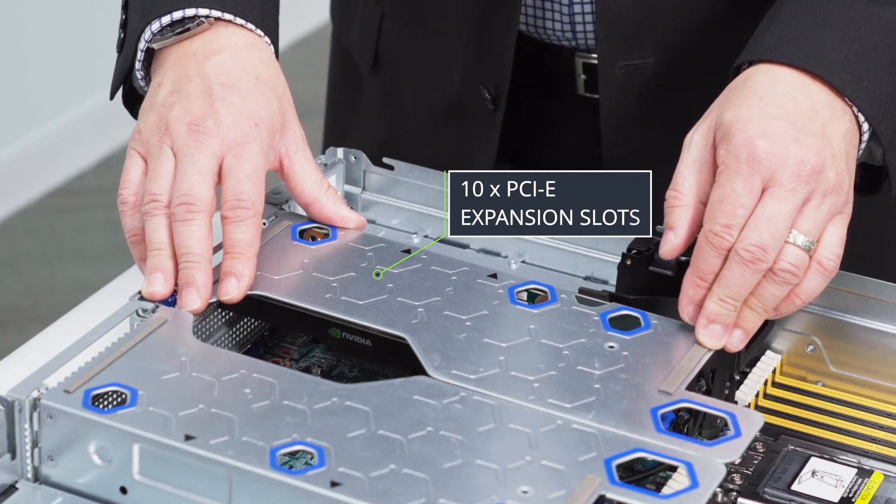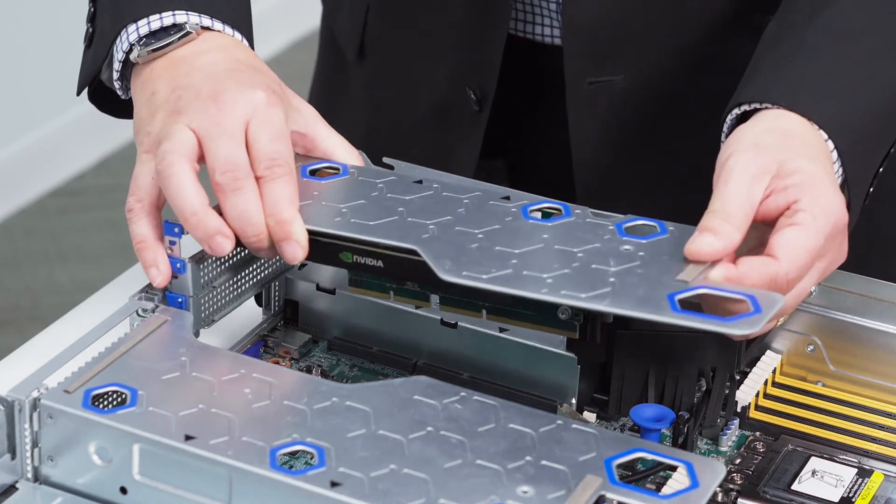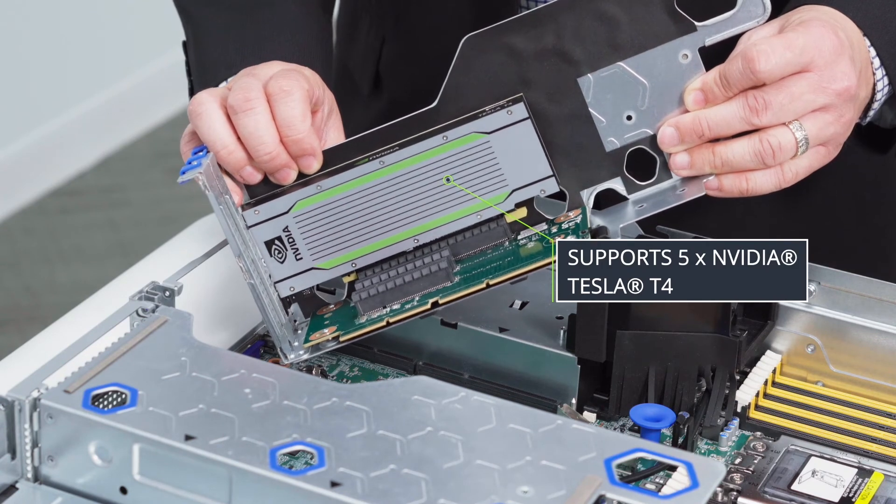In back we have up to 10 PCI expansion slots, and here we're showing an example of the NVIDIA T4 GPU.